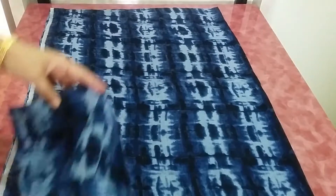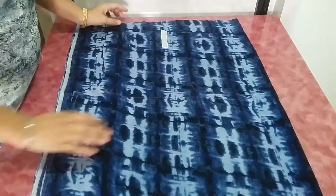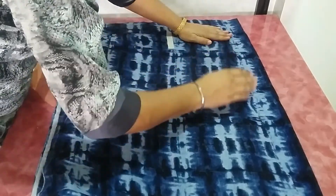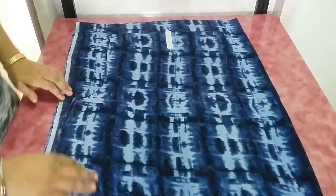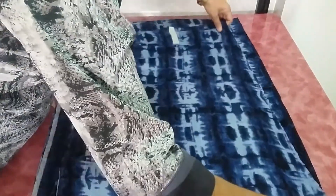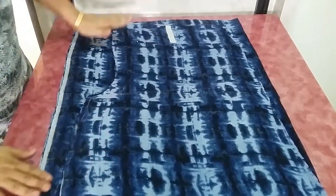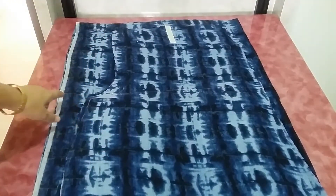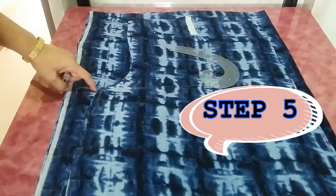For the back part, fold the fabric the same way and place the front part over it. Make sure near the crotch area you have two inches of extra fabric. Place it properly — you should have extra fabric towards the crotch side, and from the top you will need one inch extra fabric, so keep it 1.5 inches. Once again, take two inches extra at the crotch and one inch extra from above, then draw a line connecting this point to the end point of the top.